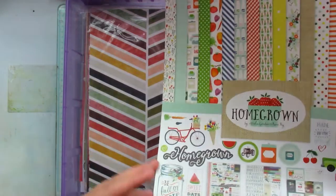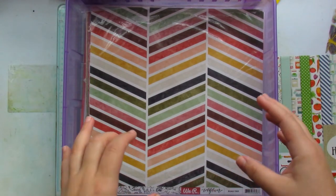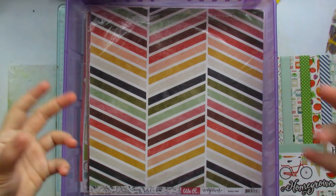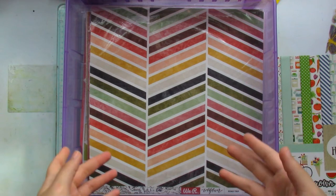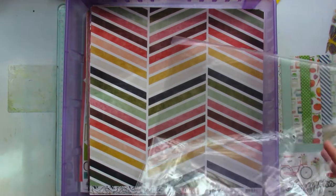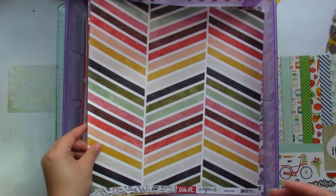These other patterned papers came from about four or five take-home kits — those kits that a local store would design and I would go purchase. They had instructions but I never got around to using them, so I just took apart each of the kits and I'm going to be using the patterned paper from them.